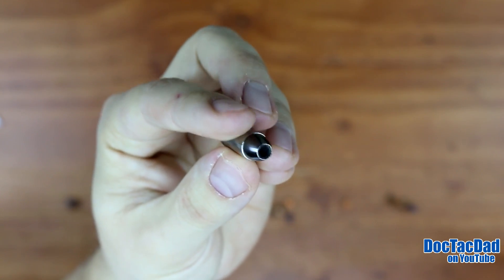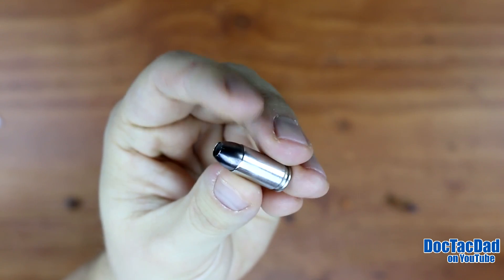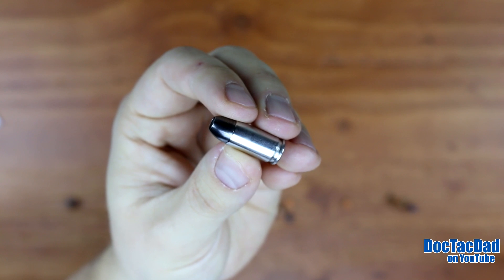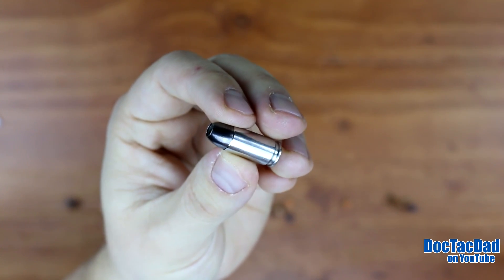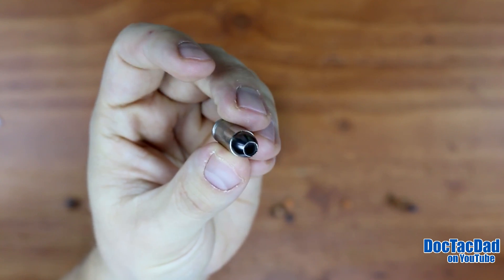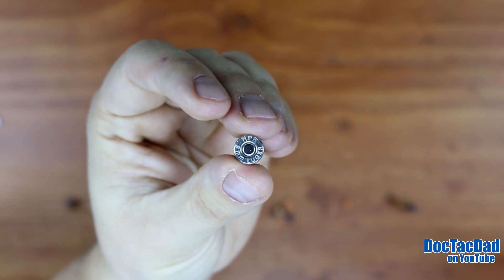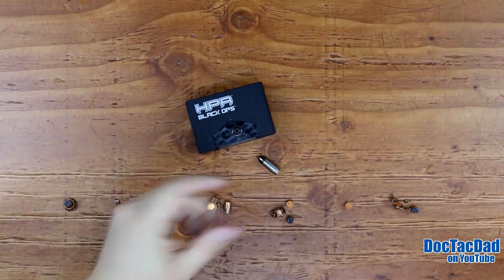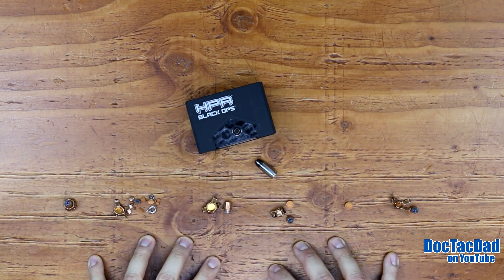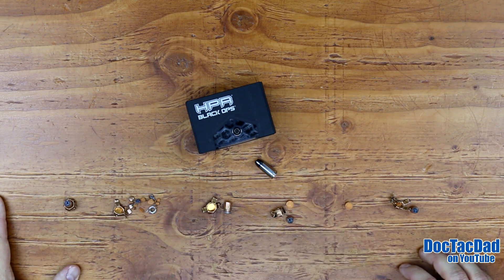HPR saw the test from a couple months ago and said that this round did not perform like it was supposed to. So what they asked me to do was to retest the round for them. They sent me some ammunition out to do that. We're running a very similar test, using the same test media, which is the clear ballistics gel through four layers of denim.